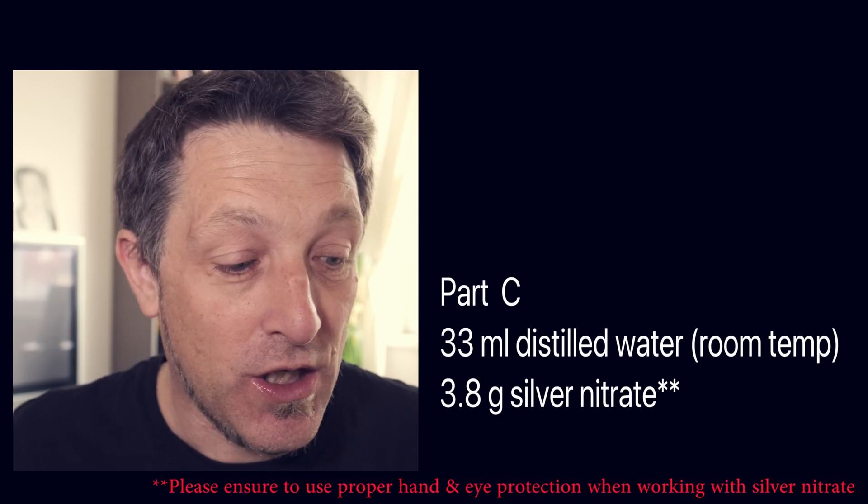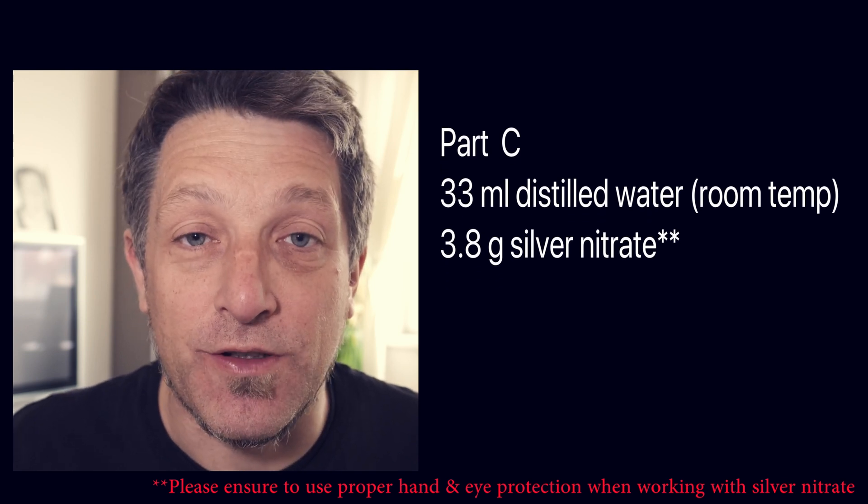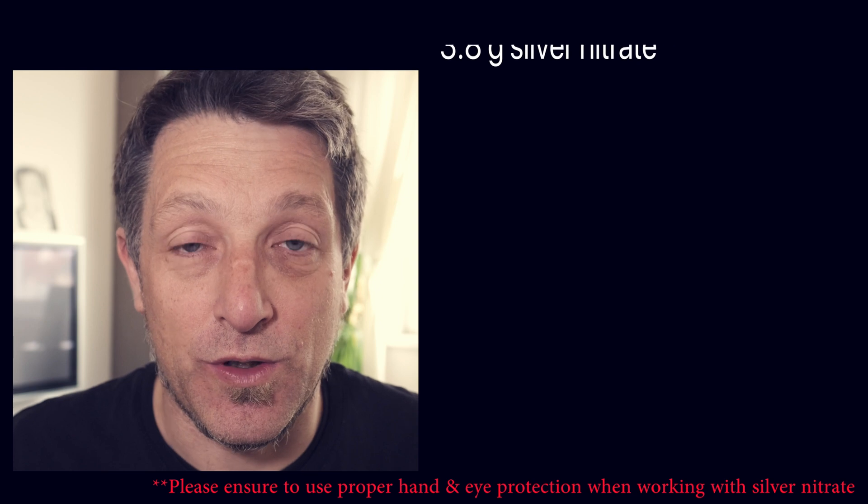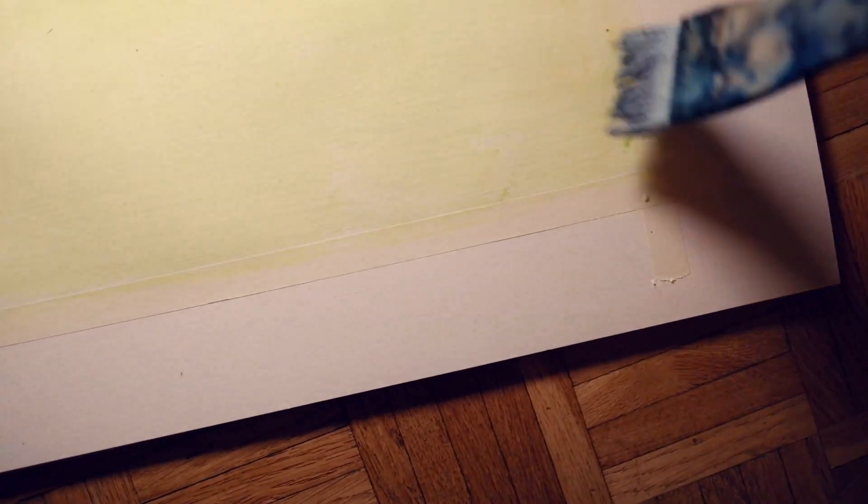The last part, C, which is your silver nitrate, you need 3.8 grams of silver nitrate in 33 milliliters of distilled water. You mix all that up with a glass rod. Don't use a metal rod or a metal container — keep metal away from alternative processes, that's really important. That's why the Hake brush is used, because it doesn't have any metal in the brush at all. It's naturally made, it's handmade, it's wooden, and it's just got fibers at the end sewn together.